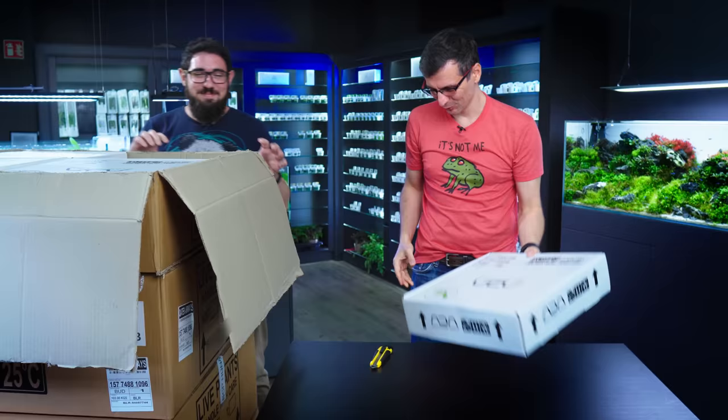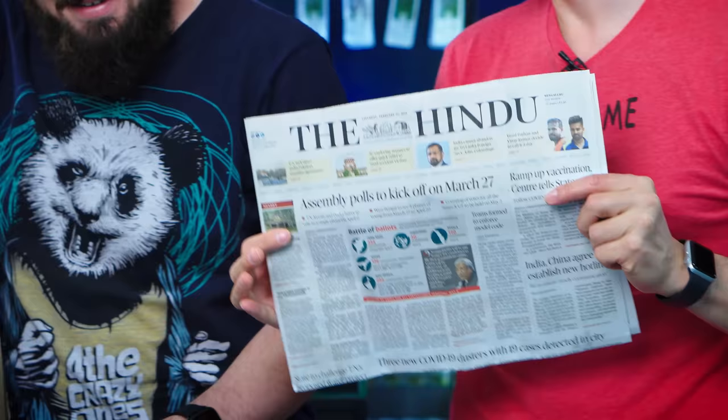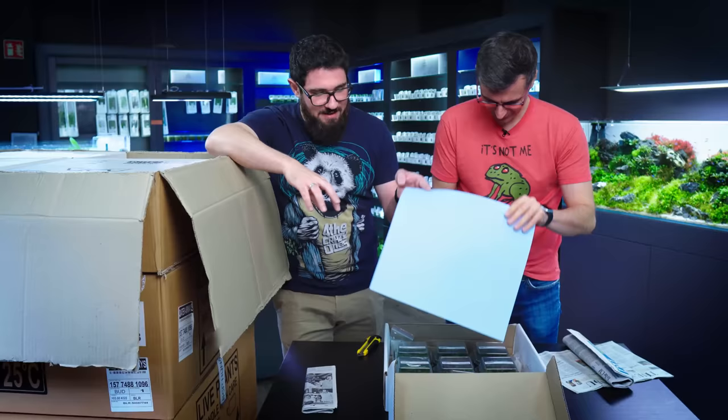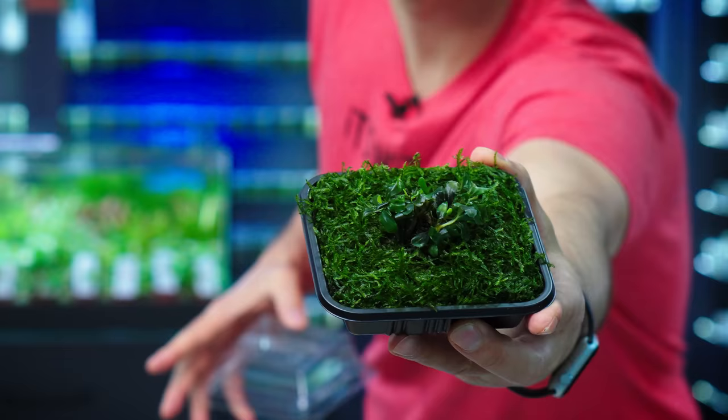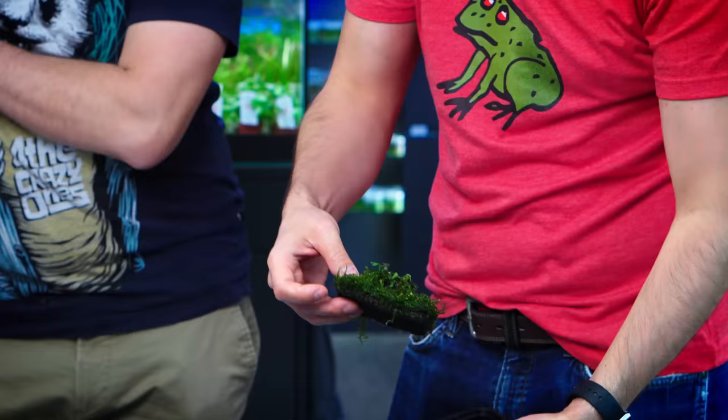We are starting with the boxed plants. This is the first of our boxes. Some nice Indian newspapers — they actually sent us the English one, how cool! So that one is with Toxifilum peacock moss. Smells like forest.